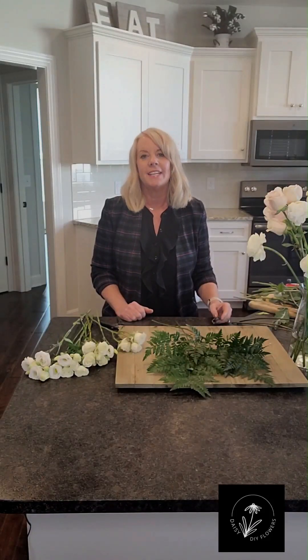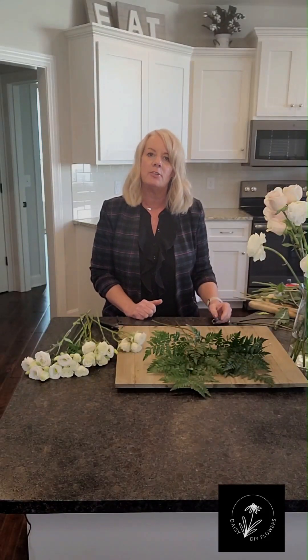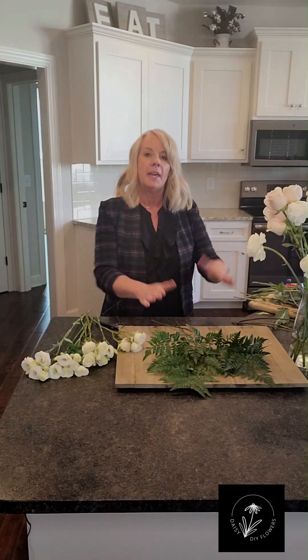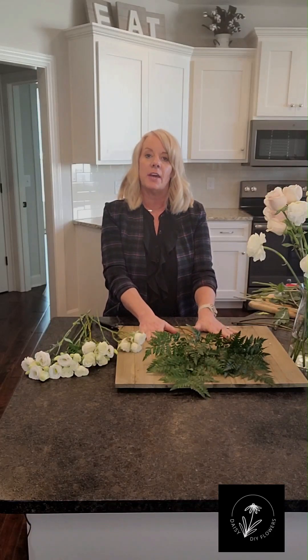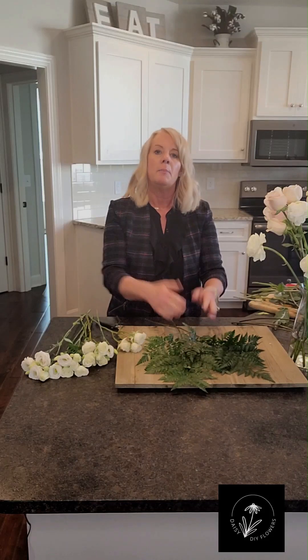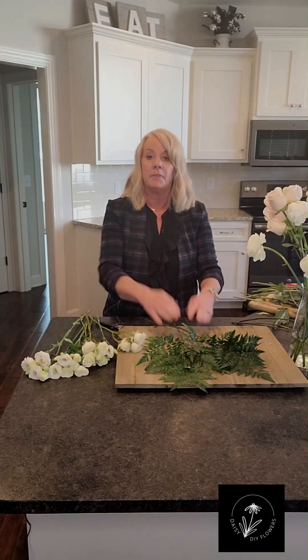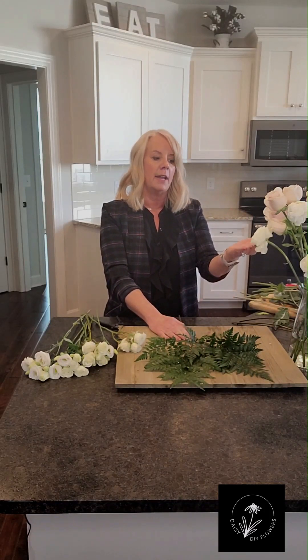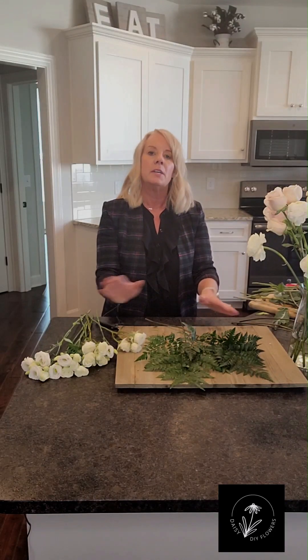Hi, this is Marla with Daisy DIY Flowers and I'm going to show you another technique or way to make a bouquet — a bridal bouquet or a bridesmaids bouquet. It's flat, so if you don't feel comfortable doing it in your hand, this is just another way to do it. You actually lay the flowers down on the counter and design them that way. I started with just a couple pieces of greenery laid flat. The back of this bouquet is going to be flat — that's okay, they turn out beautifully. I've prepped all of my flowers, so all of my roses have already had any guard petals removed, any leaves are removed off of them, and I've got my greenery laying out so that I'm just ready to go.